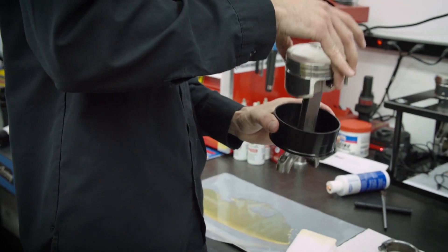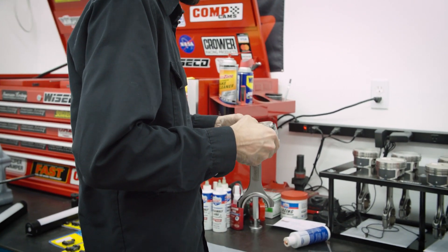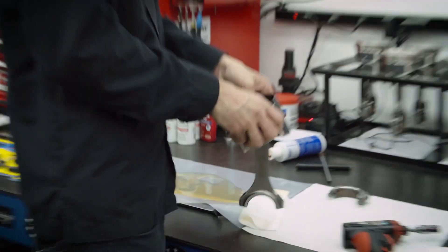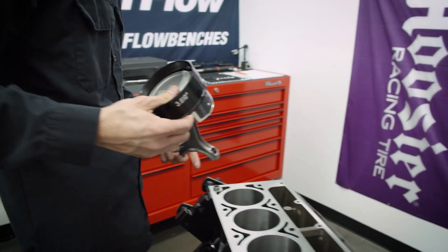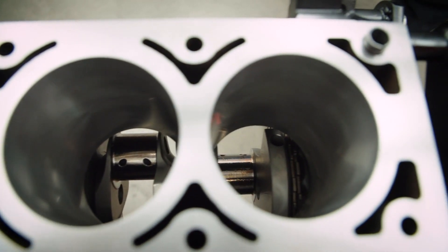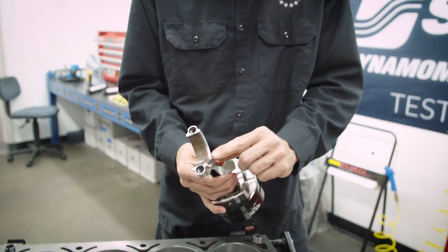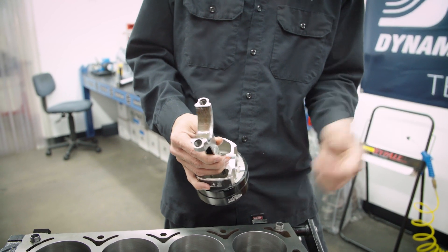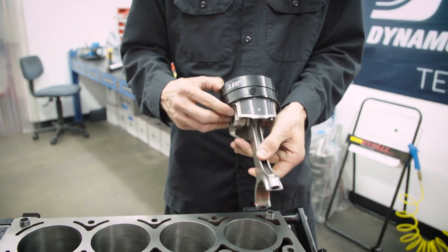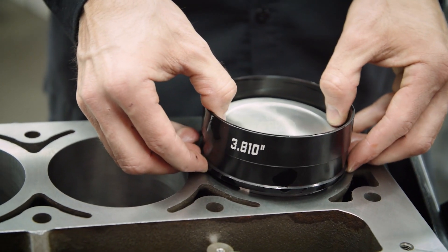Take the piston ring compressor and sit it in there. You just have to be gentle with it. Make sure your journal is at the bottom of the stroke — you don't want to be at top dead center, you want to be at bottom dead center. Slide that in. You're always making sure that the little chamfer here is always facing out of the journal. On this side it's going to be facing that way; on this bank, it's going to be facing the other direction. Just go in like that — you don't want to be aggressive, you just want to let it slide in and find its place.